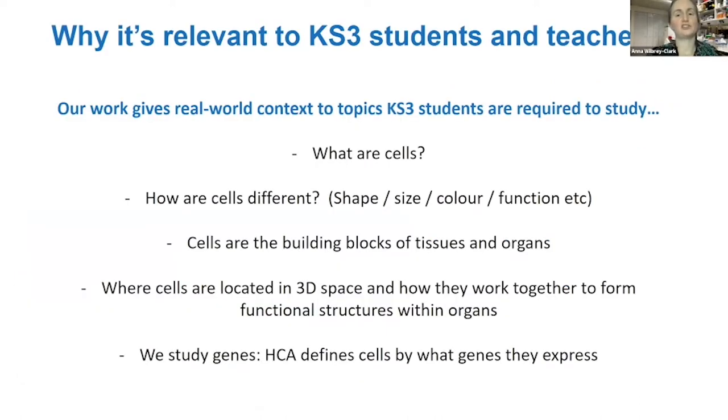For Key Stage 3 students, this competition is aimed at you — you should be learning about what cells are, what DNA and genes are, and how cells differ in shape, size, color, or function. We at the Human Cell Atlas are particularly interested in what genes are turned on in different cell types, which is how we define cell types. Cells are the building blocks of tissues and organs.